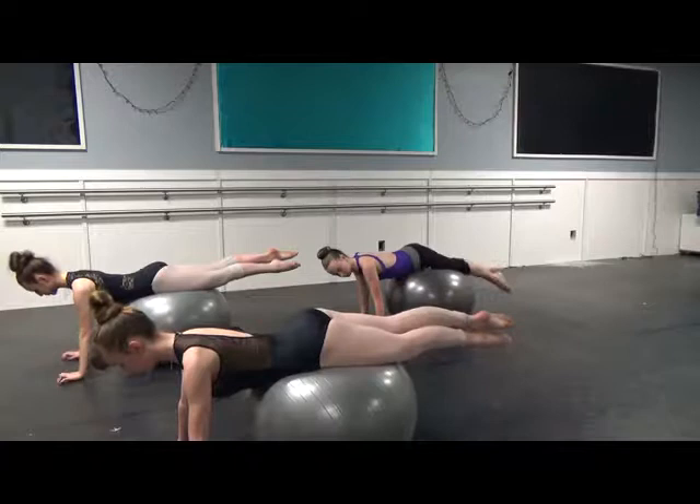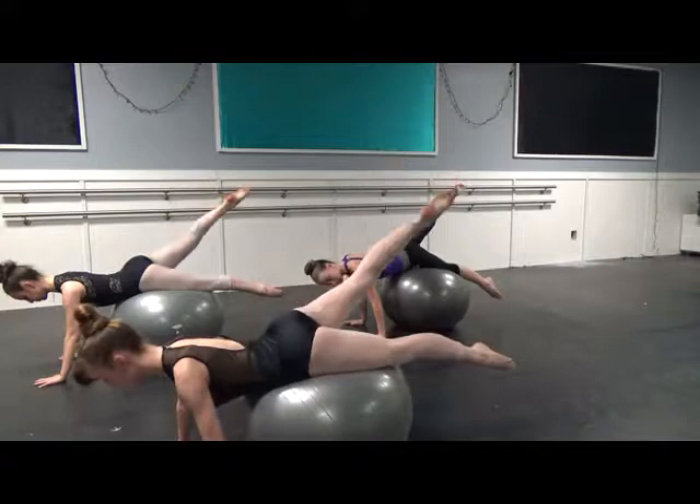Tummies lifted, pelvis in the middle, lifting up. Keep the hip left, right hip down into the ball.